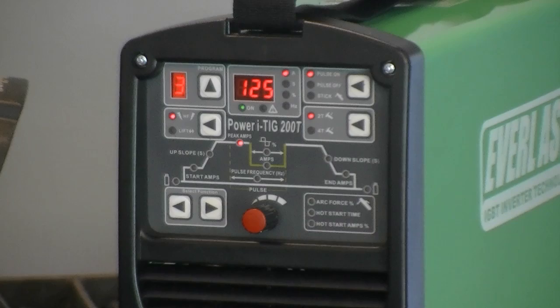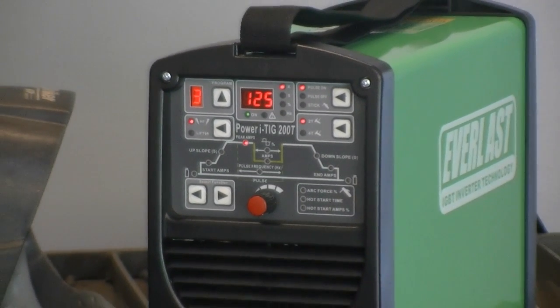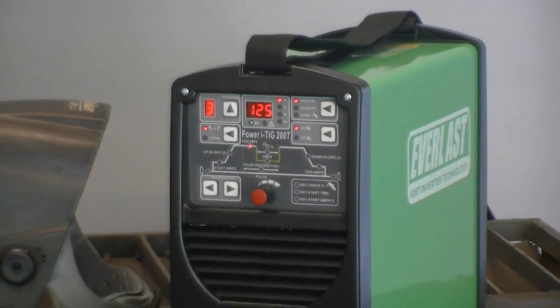Welcome to the Everlast Power iTig 200T tutorial. This video will demonstrate the basic features and setup of the welder.